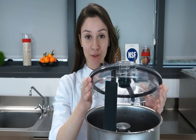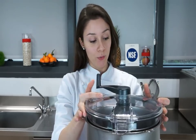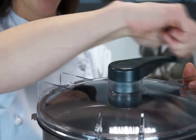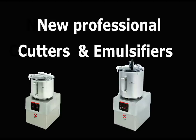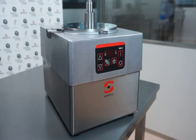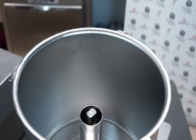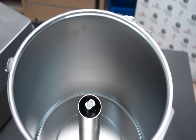They also include a cut and mix scraper which makes them the ideal appliance to emulsify and prepare sauces. Both SAMeC cutters and cutter emulsifiers include a robust motor block and a stainless steel bowl with high shaft which improves the useful capacity of the bowl.